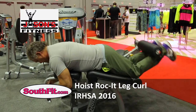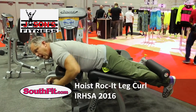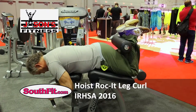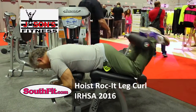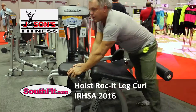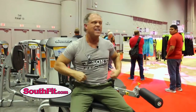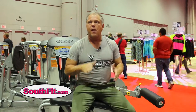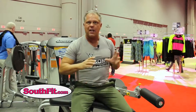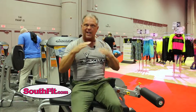Watch what happens — this drops. Take it from somebody that's been lifting weights for over 40 years: this is what everybody's been trying to get to. It started out with a flat bench and guys would hike their butt up and get their hips off the bench — they were trying to get that feel, trying to get an angle.